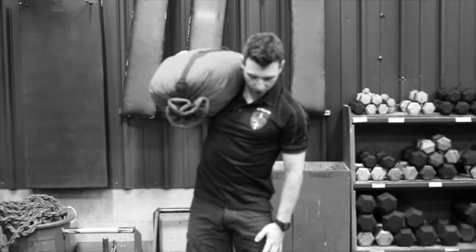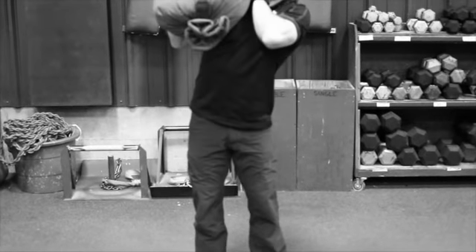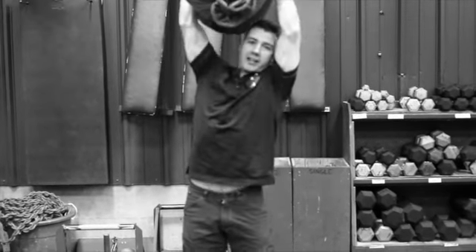Whenever you're doing this, you want to make sure that your legs are locked out so it's not a push press at all — it's just strict without any legs, just upper body.